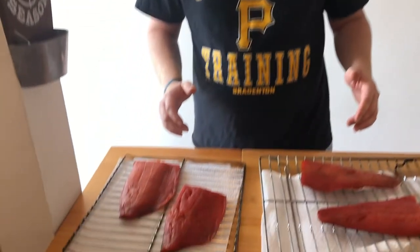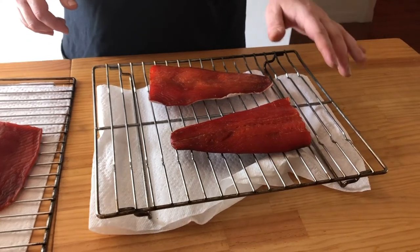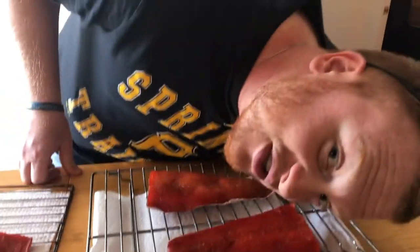We've been letting these salmon rest on these racks for just over two and a half hours now. You'll know when they're ready when you see that nice pellicle forming — it's almost like a shiny film forming over these fillets. Let's go out to the smoker.